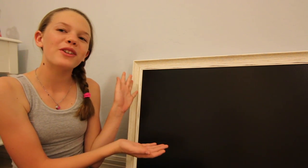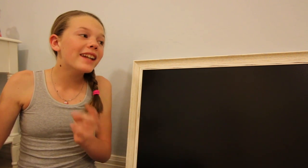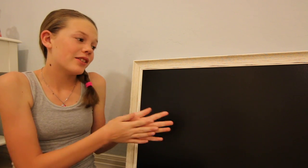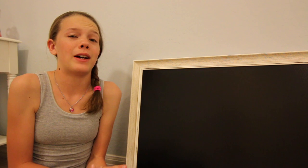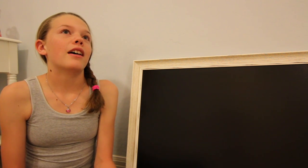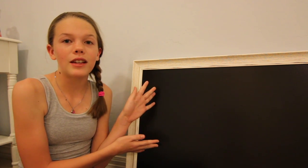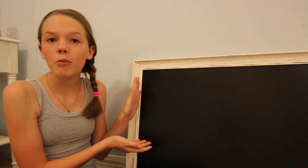Hey guys, welcome back to another video where today I'm doing the chalkboard again. We haven't done the chalkboard in a while, also because we haven't been posting videos in a while. But now that we are, I can do the chalkboard again. And they've actually been waiting for this for a couple weeks now. Sorry. Like I said, I've been busy. I haven't had the time to shoot a longer video like this. I've just been shooting Posh Packs and gaming videos, but now I've got the time, so I'm going to be shooting a chalkboard.